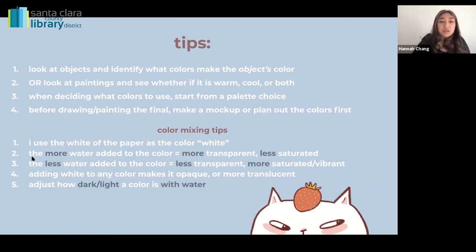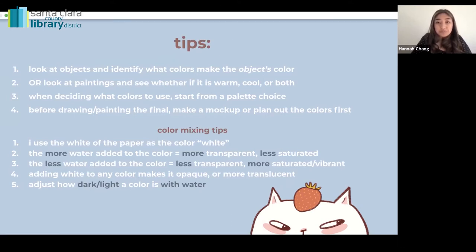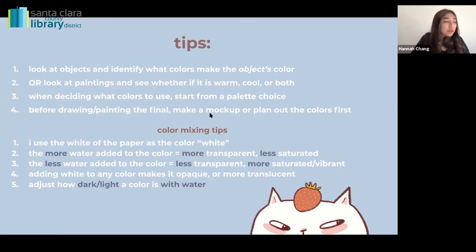Some key ideas: the more water you add to color, the more transparent and less saturated it becomes. The less water you add, the less transparent and more saturated. So you adjust how dark and light a color is with water, basically. I'll show you examples of what I do with the colors.